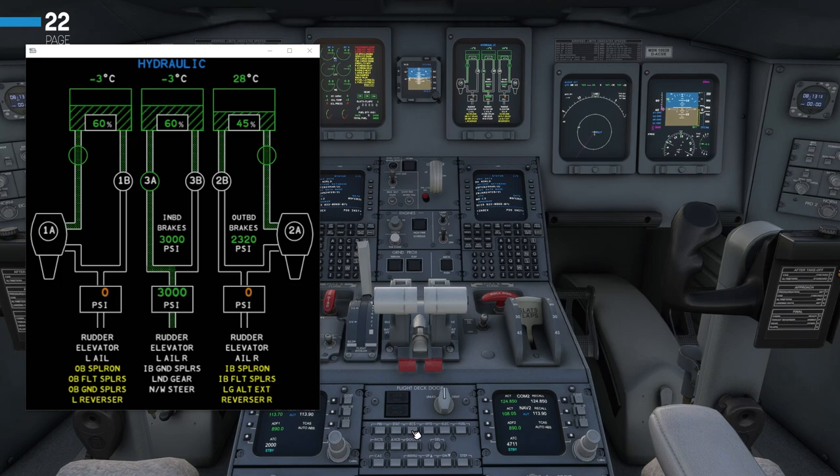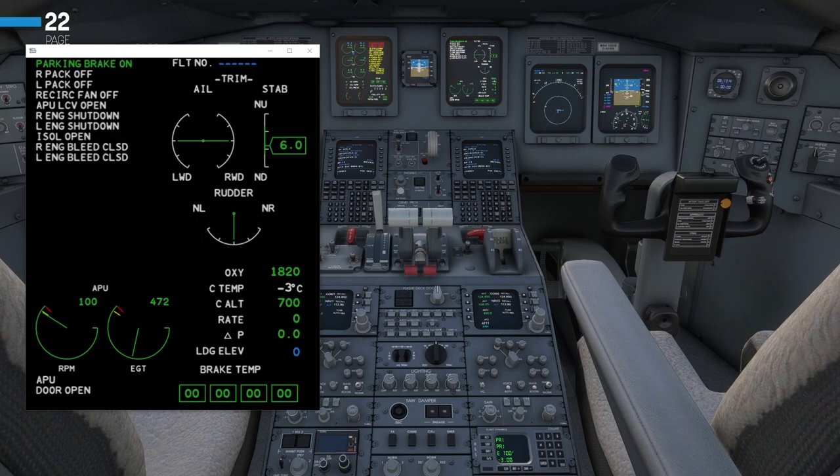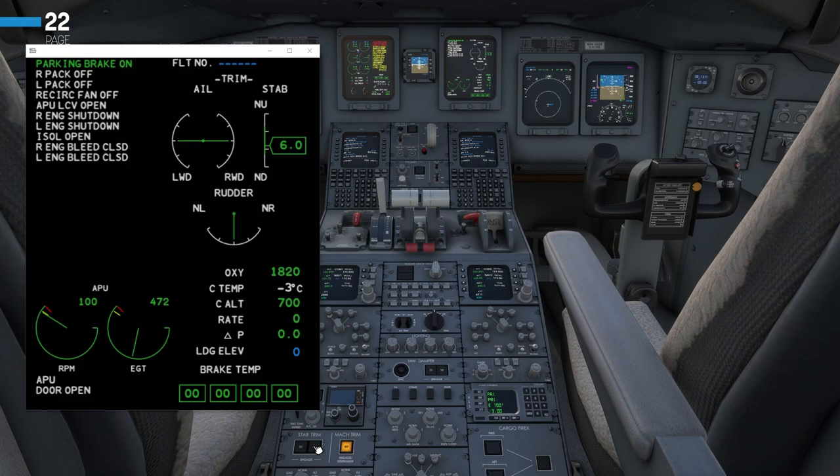We'll then go down to the center pedestal, switch back to the status page, and turn the stabilizer trim to on. Once you do that, you will see a message pop up saying it is in test — that is not appearing for me now as I had to retake this section. There should be a test message that appears for you. However, these switches aren't fully simulated in this aircraft, so turning the stab trim on and off just shows a display message.